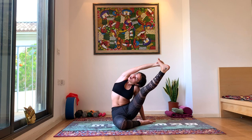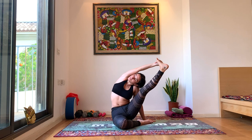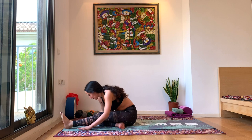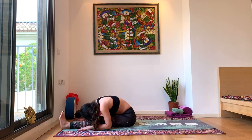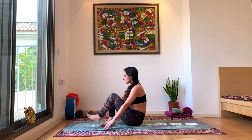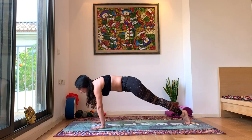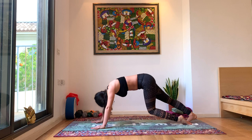Beautiful. Look beyond your right arm and up. Compass Pose. And slowly bring the left leg down. Head to knee for a moment. Inhale, look forward. Cross the legs, jump through. Vinyasa — exhale chaturanga, inhale up dog, exhale down dog.